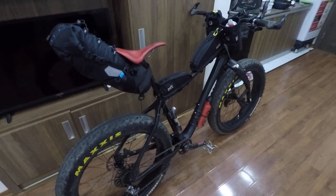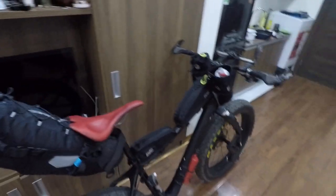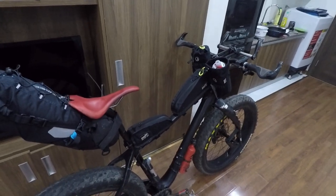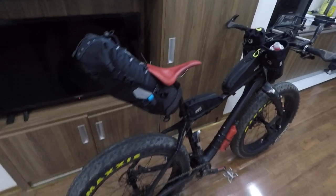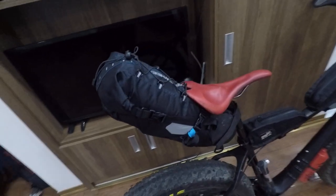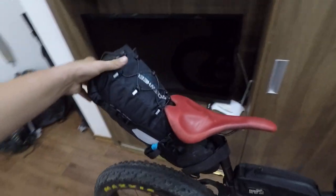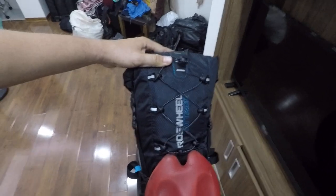Hello guys, welcome back to my backpacking pro channel. I just came back from a weekend trip testing gear, and I want to make a quick highlights of the new piece of gear I got — it's a Roswell Attack seat post bag.